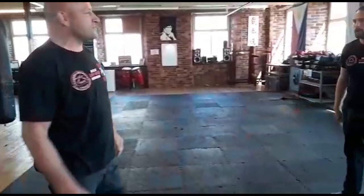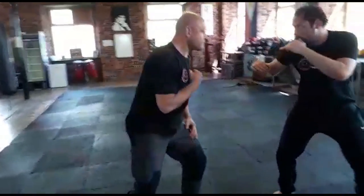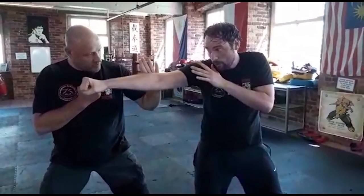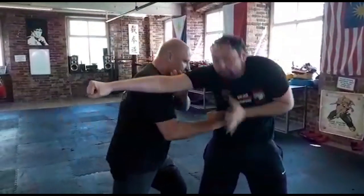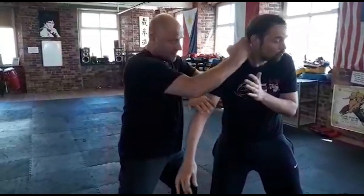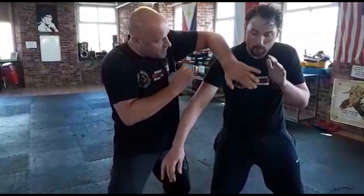So let's break that down. Let's do it slowly, see what's happening. Your opponent is going to step in, I'm going to move off the line, parry, and take the floating ribs. In one move I push this away, back fist.